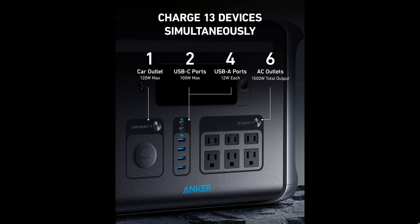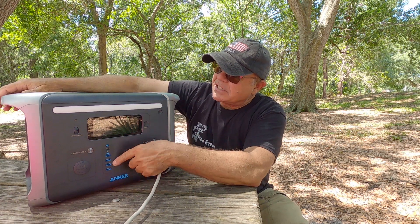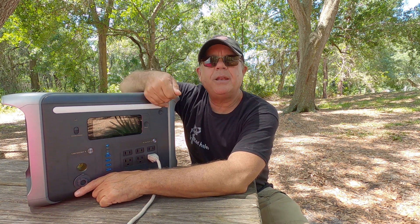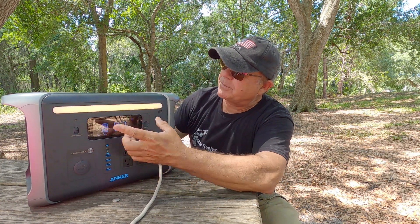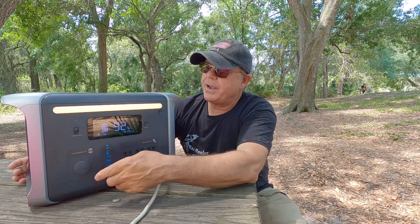This has 13 different power output ports. You've got six AC power outputs, six USB outputs — four Type-A and two Type-C — and you've got an output for devices that use a car cigarette lighter-type adapter as well. You've got a beautiful display here, nice big display with nice big numbers that shows you what your power rating is that's left, and it also shows you the different sections of power that are in use.